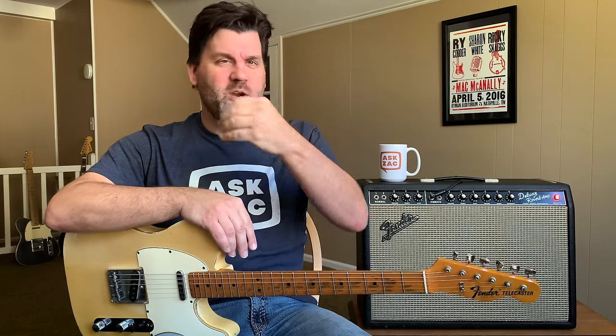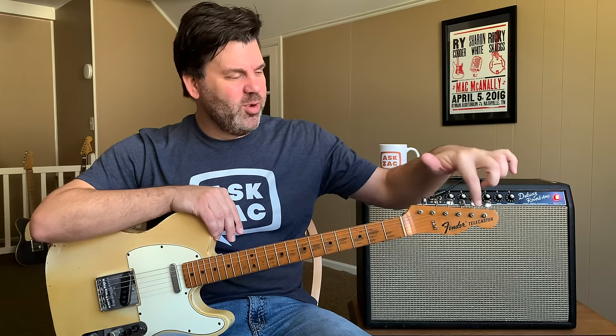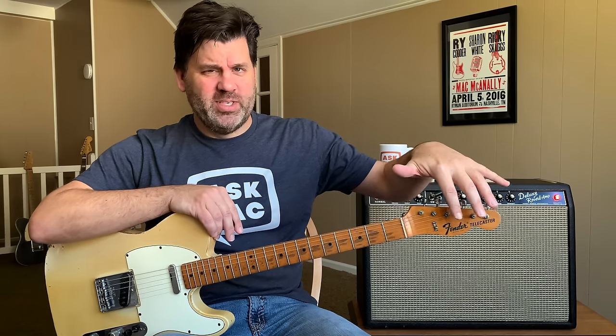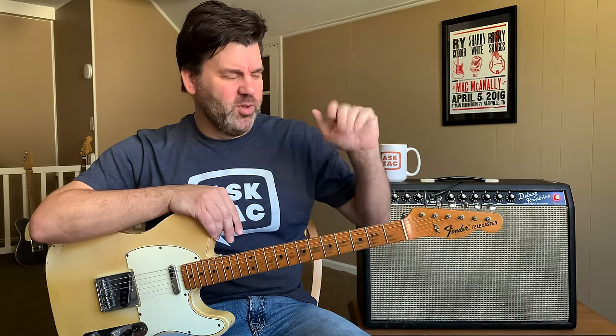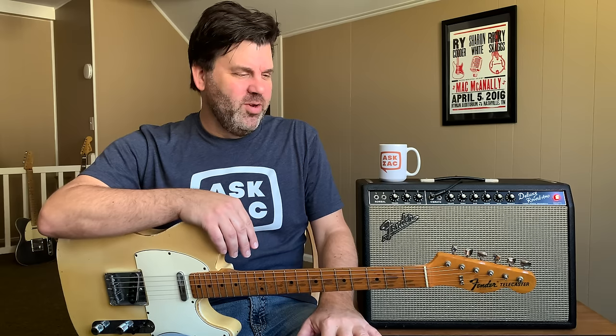Hank was kind enough to add that he was using his Esquire, which from the back photo of the album you can see him holding. It looks to be a '69 because it has the big black CBS logo that was only used really around '69 or '70, and then of course there's no more Esquires for a long time. He said he used a Vox AC-30, and they both played that part panned hard right and hard left. So, thank you to Hank.